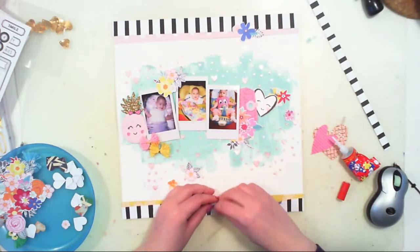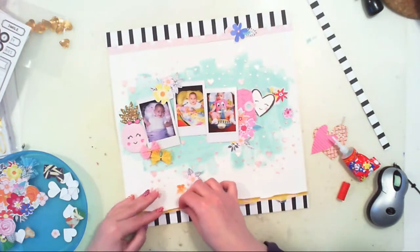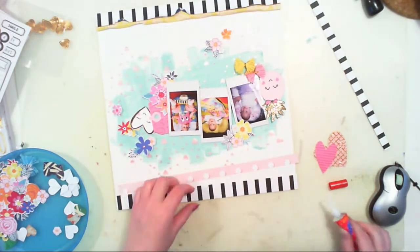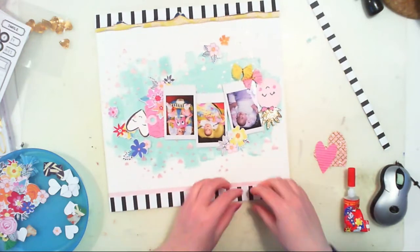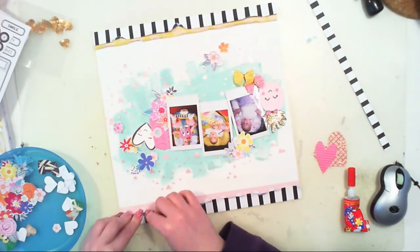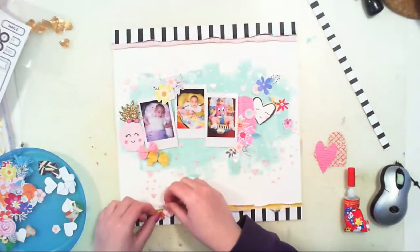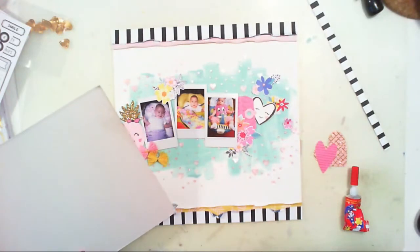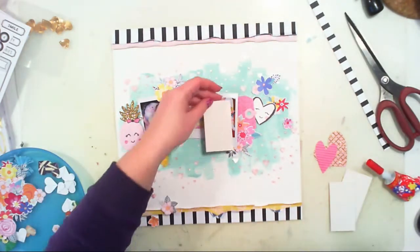I also ruffled the edges of the paper strips at the bottom and top of the layout because it gives a nice texture to the page. I struggled for a while deciding which papers to use because the pictures are colorful and each has a different color setup. So I decided to combine all the colors from the three pictures on one page — adding purple, yellow, pink, blue, stripes, and everything. It's just a colorful mix.